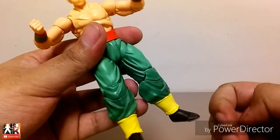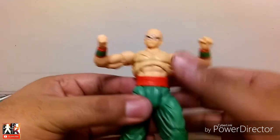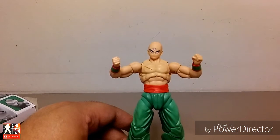Beautifully painted, beautifully sculpted Tien Shinhan. I love this figure — this is a really good figure, this looks really cool. Let's go ahead and move on to the accessories.